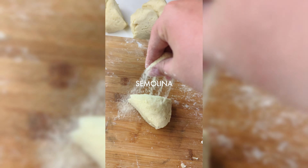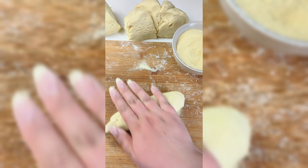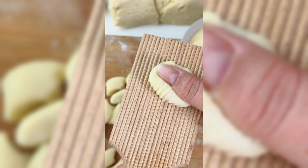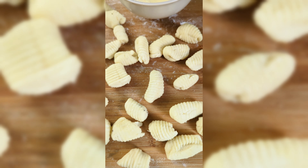Cut the dough into quarters or eighths, sprinkle on more semolina and roll out. Cut small pieces and push these onto a gnocchi roller — but you can also use the back of a fork for this.